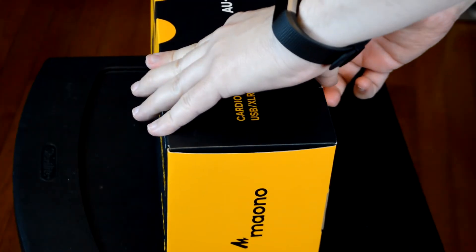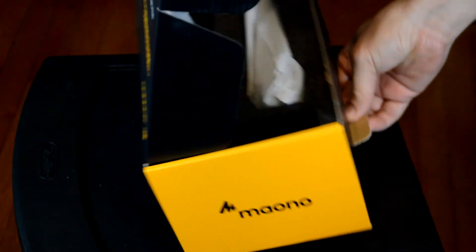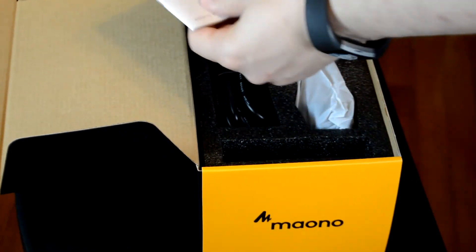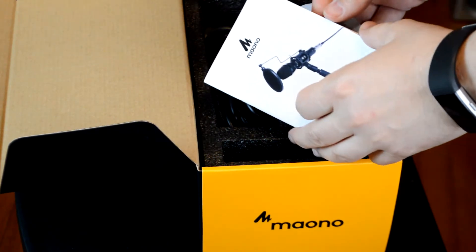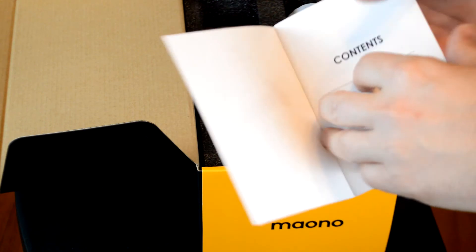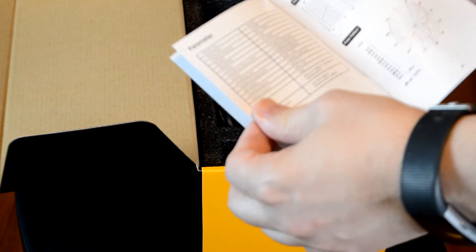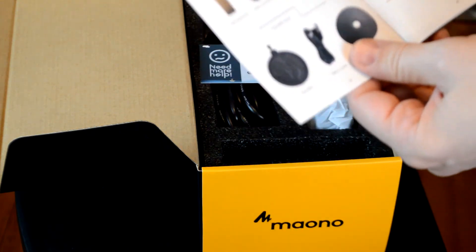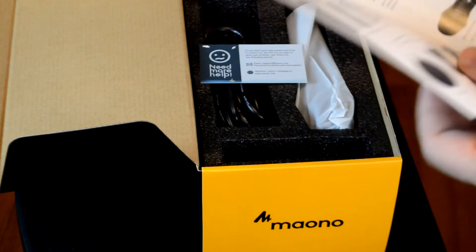We're gonna open this box up. It looks like it's packaged really well — sturdy, I like the thickness. It's got some information in here, a nice instruction manual included. It's going to have content, hookup information, full polar pattern information, and all the information about the contents of the package, as well as what all the switches do.